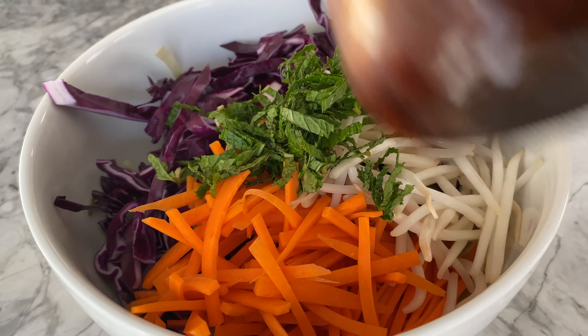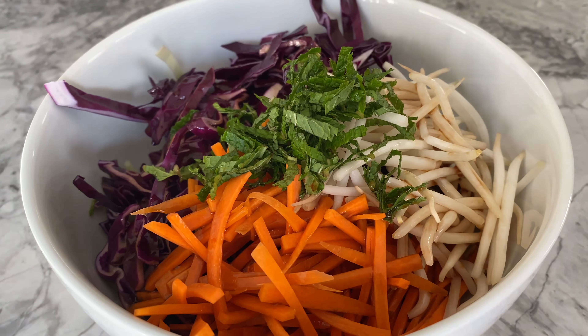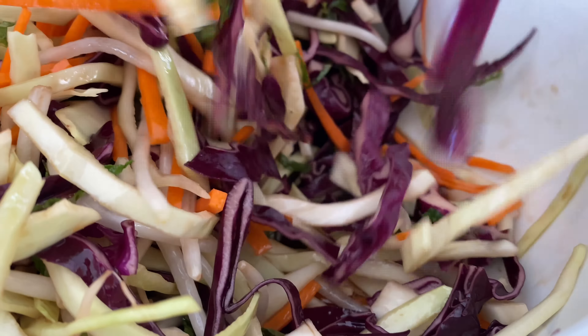Simply put your prepared vegetables into a large bowl. I'm pouring just half the dressing into this portion and saving the other half for tomorrow. Feel free to cut the recipe or make more to suit your needs. Using tongs, blend the ingredients together until the veggies are thoroughly coated with the dressing.